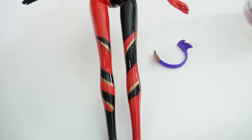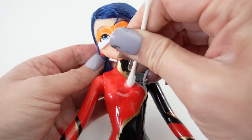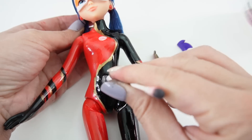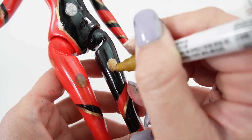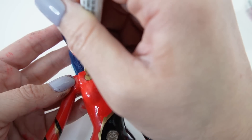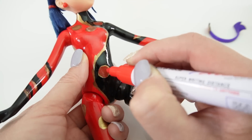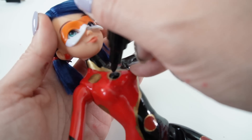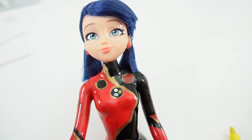Now we have to work on the spots. Dragonbug has a few spots on her outfit. Instead of coloring over the paint, I'm going to use some acetone and take off the paint first — this will make it easier for the new colors to show. Now that we have the paint removed, let's fill in the circles with gold. Next, over the gold, we're going to layer in the red dots. And on the other side, we're going to layer in black dots.